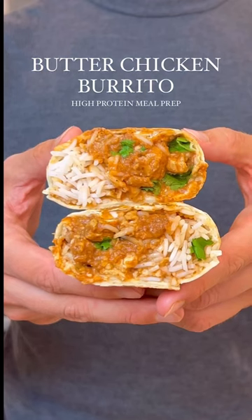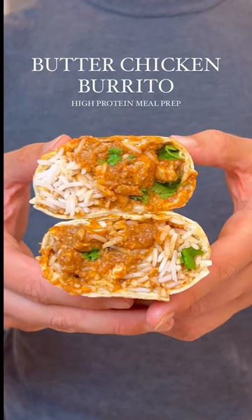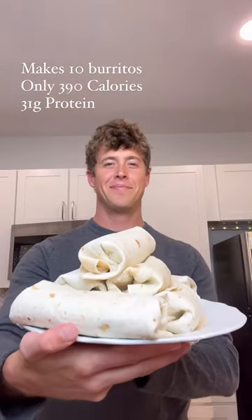This is my butter chicken burrito recipe. I've been wanting to make a butter chicken burrito for a long time now and it far surpassed my expectations. This recipe makes 10 high-protein butter chicken burritos that you can use for meal prep.